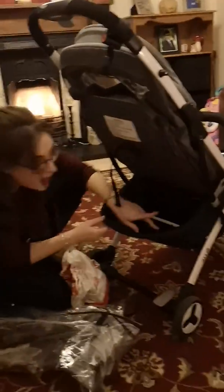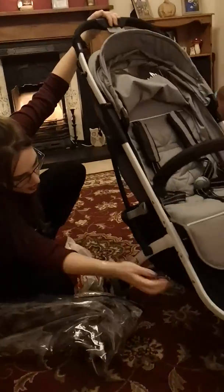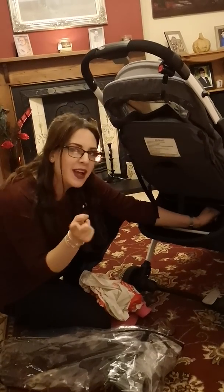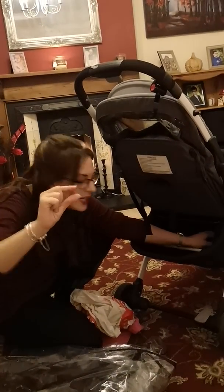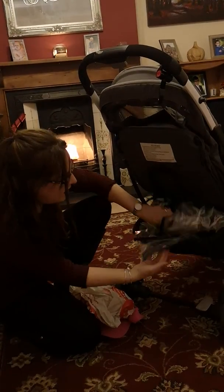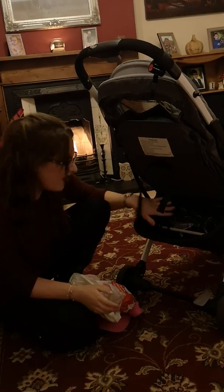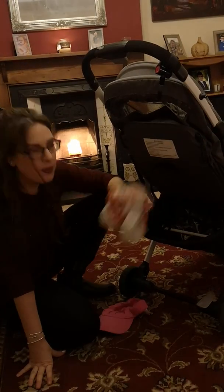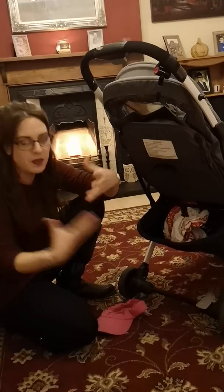The only thing to be careful of is there's a tiny gap at the end of the basket — anything little could slide out. What I do is I put the changing bag in first so nothing's going to fall out, then the rain cover on top so nothing else can slip out. It's literally only about this wide, but just in case.